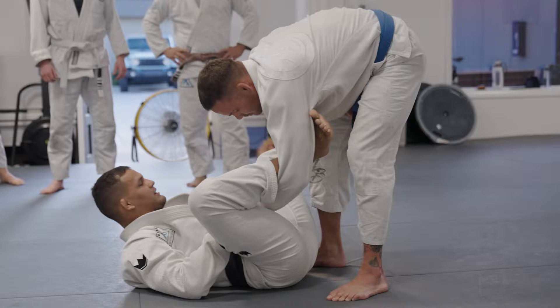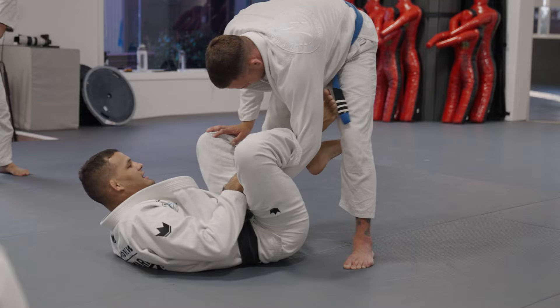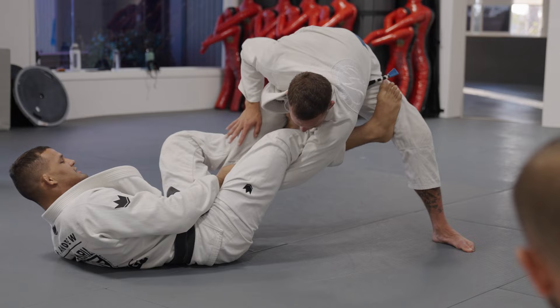So again, just arrive right here, De La Riva hug, and then I'm gonna change and make the grip on the pants. So now I need to do a deep De La Riva. How I'm gonna do that? I need to pass my toes on the front of his thigh, the opposite leg.